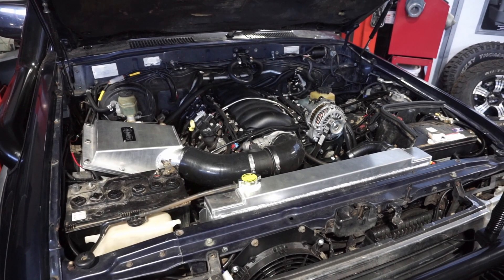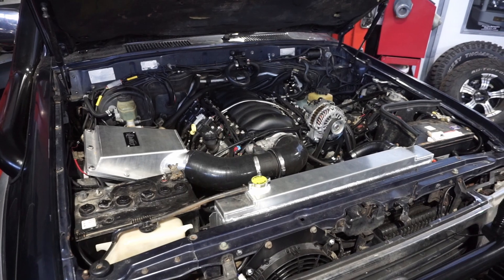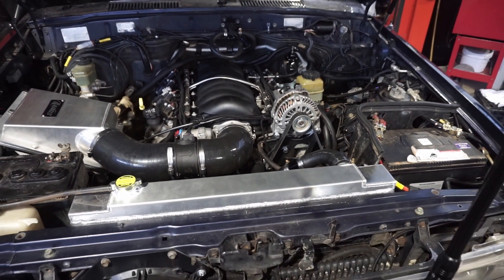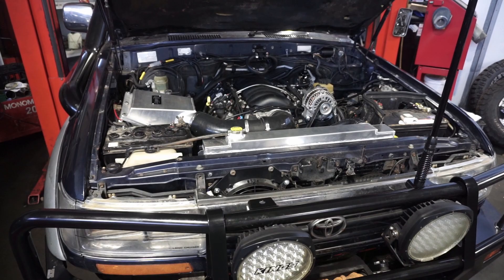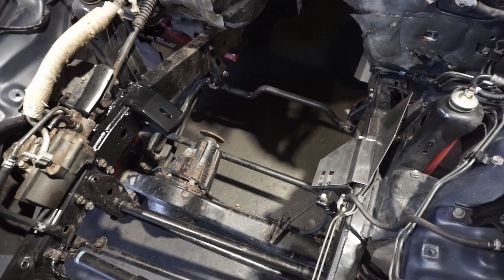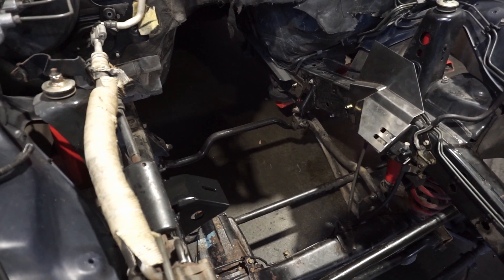Since we've already finished this one, we might as well start her up and have a listen. This one's just a standard L98 with no cam, and we'll see how that matches up against the cammed LS3 we'll be fitting to the other one. We've already removed the motor and box, modified the engine mounts, fitted the heat shields, and moved all of the fuel lines. See the last manual Land Cruiser video for details — link in the top right corner.